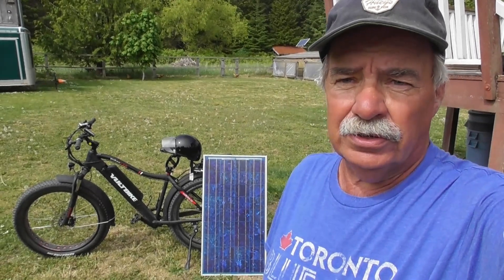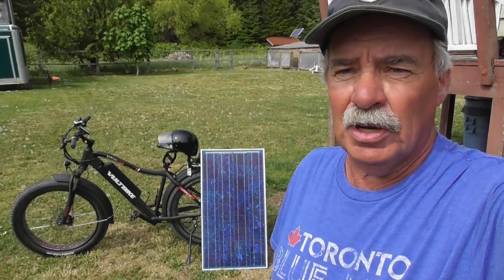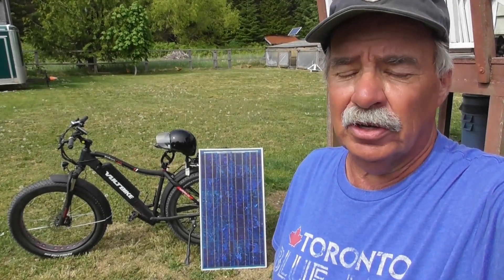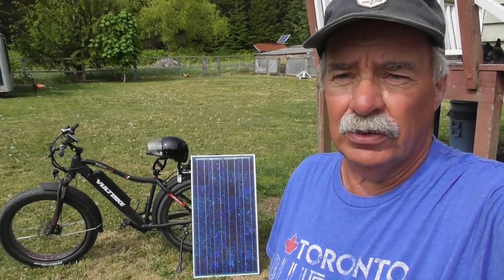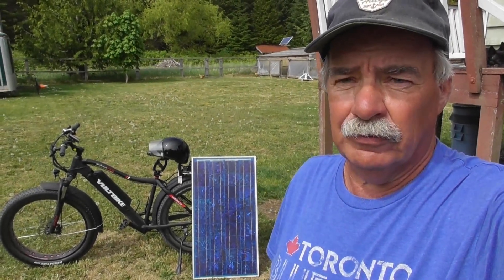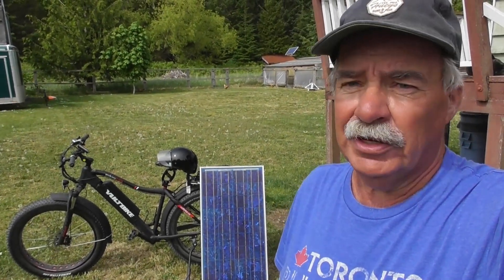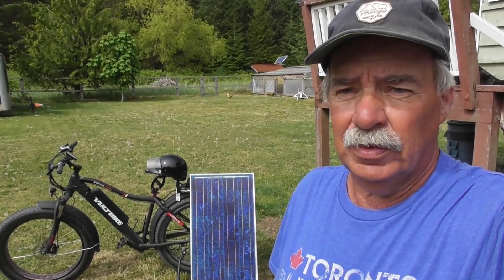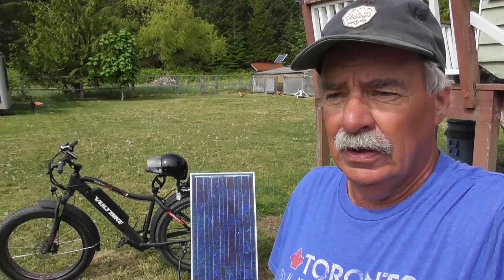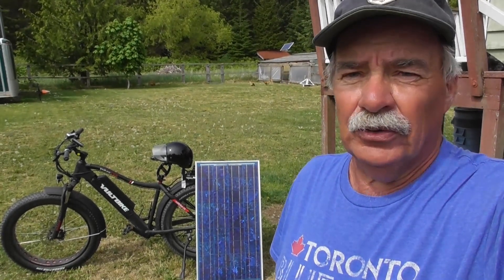Now you see what it takes to charge your volt bike battery. You need a minimum of 100 watts of power at a time, five hours to charge it, and just over half a kilowatt total. It's going to require a pretty big solar panel — about 10 feet long — and it has to be at least 60 volts to charge a volt bike. Using solar as a camping alternative to charge your volt bike or extend trail range? No, I don't think so.